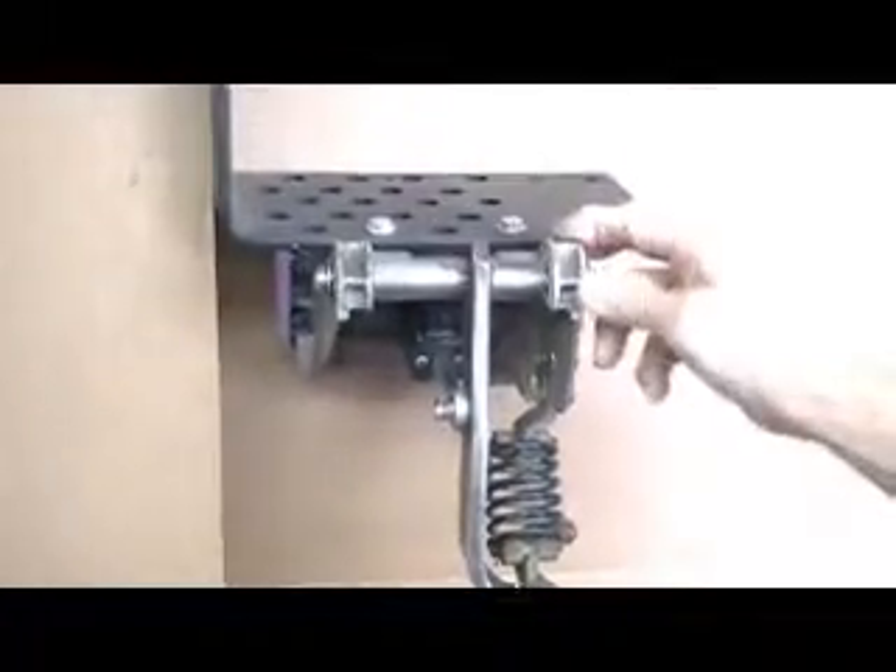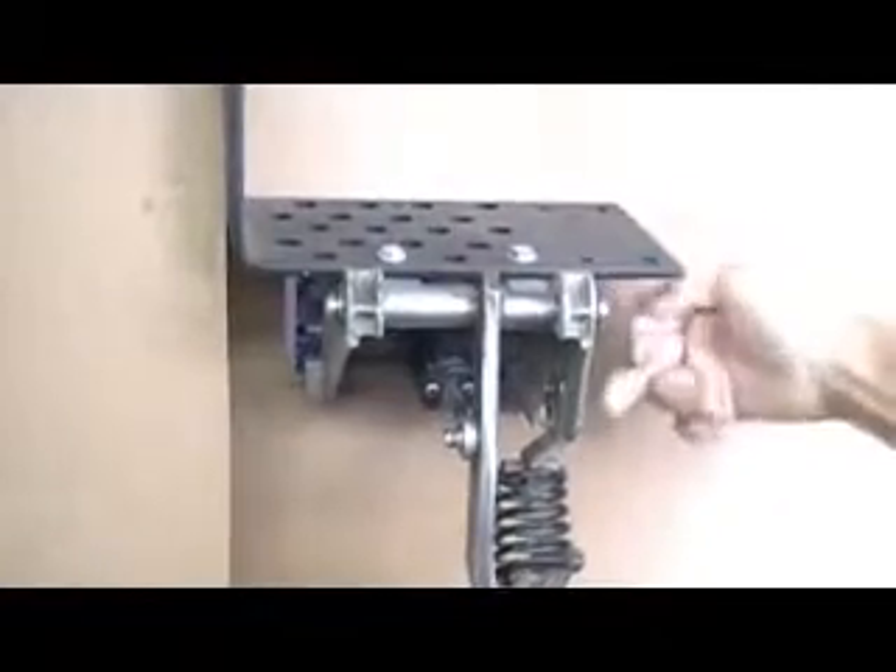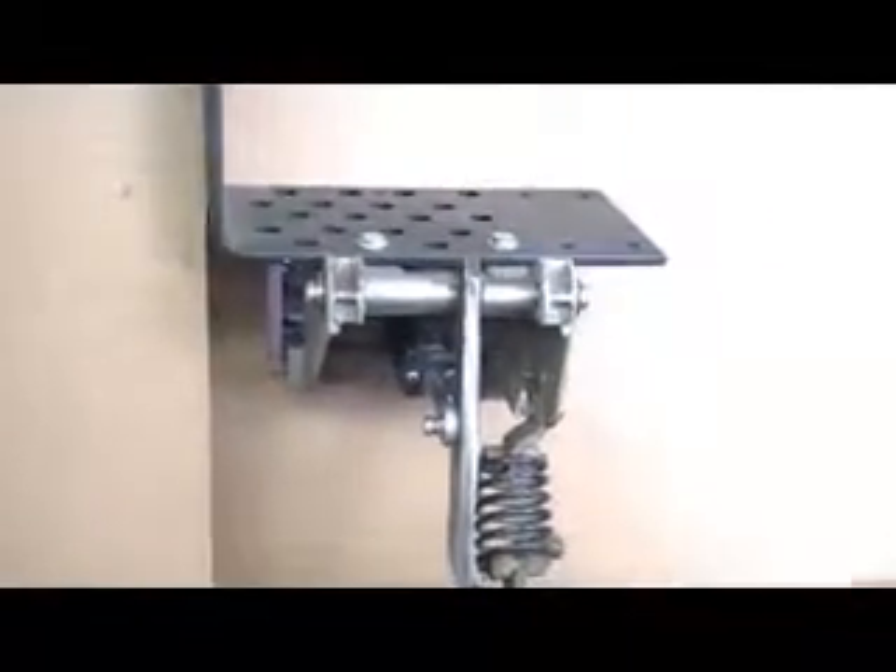The bracket is held in with two 13mm on the top, two 13mm coming back from the firewall. And here you have your start switch. You have to remember how you take it out and put it back like you took it out. It's got a little clip in there that holds it — it just slides off from the shaft.